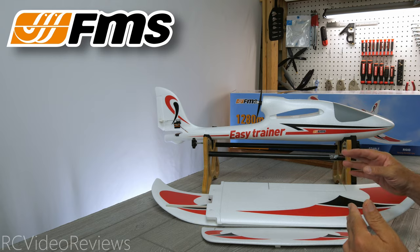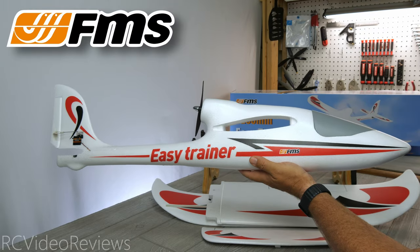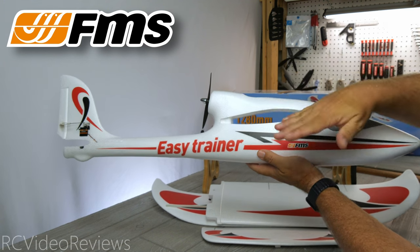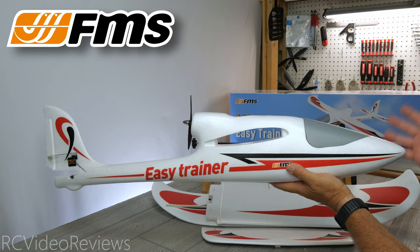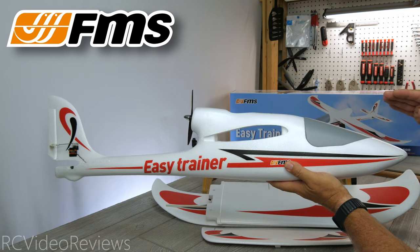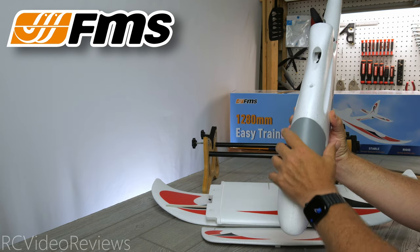Let's get into the first look on the EZ Trainer. In all my years of flying, this format of airplane is the one I've had repeat copies of the most. The high-mounted motor, the high-mounted wings, and a low-budget airframe make it a great test platform if you want to mess around with things like gyros, flight computers, iNav, whatever. They're readily available, fairly easy to assemble, and they have a lot of room inside to experiment with different electronics.